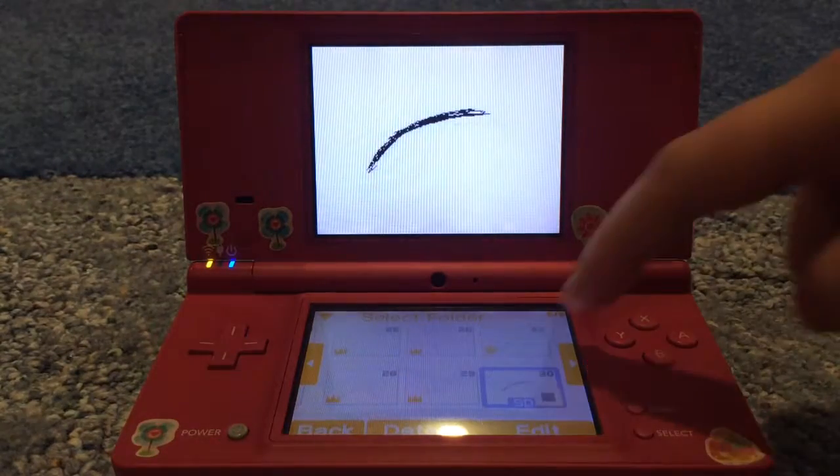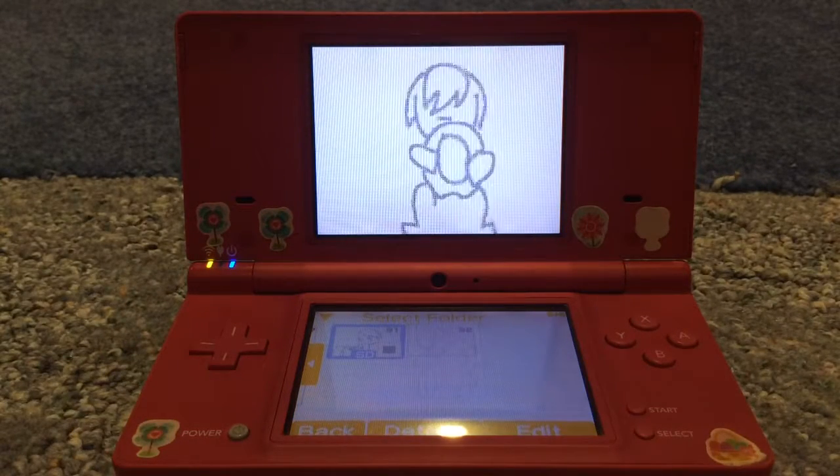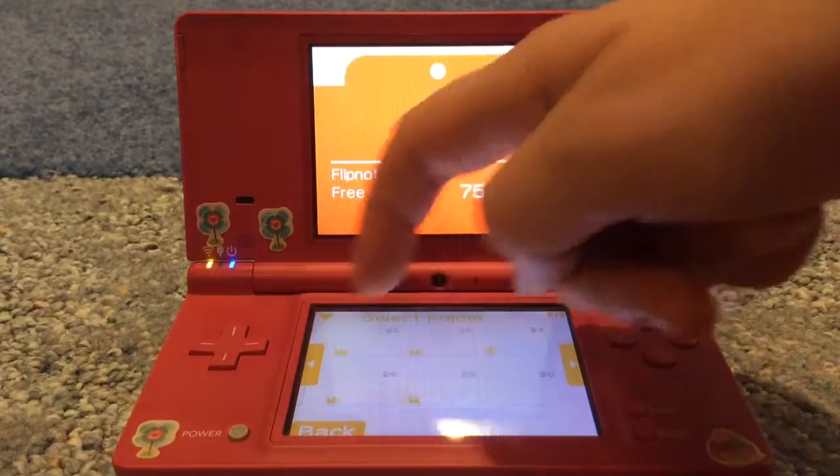I don't know why it's saved. There might be a variation to this one. I'm actually a little scared to see what the variation is, because it might be really crappy. Nope — I think one is without Twilight and one is with Twilight, because I didn't like the way the Twilight looked.